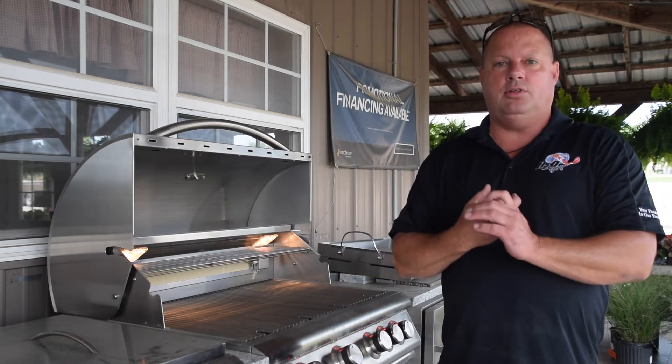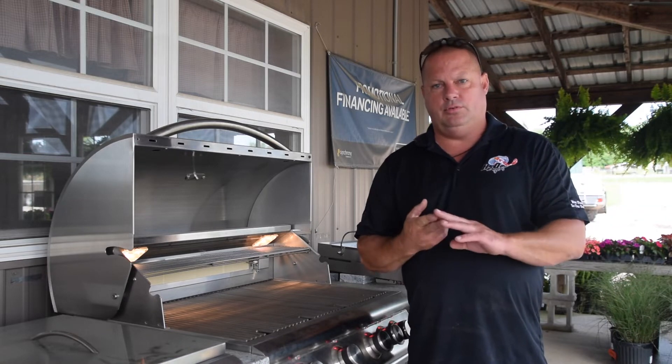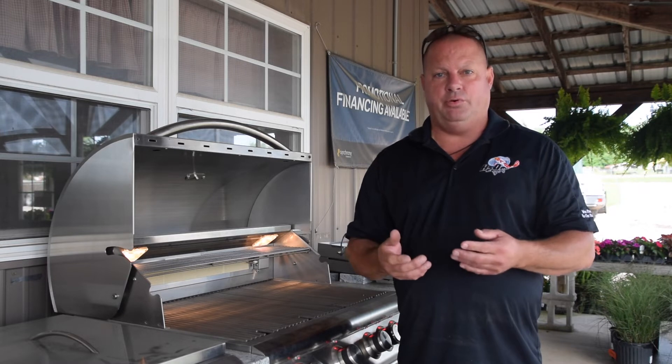The first topic we're going to cover is what to look for in an outdoor grilling component — your grills, storage doors, that type of thing. The second thing we're going to talk about is what options we have available here at H2O Designs to help you get into an outdoor grilling area.